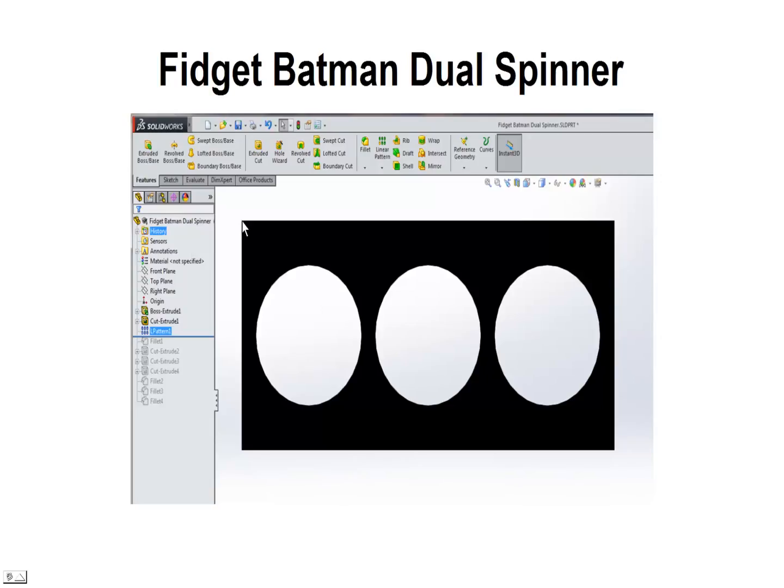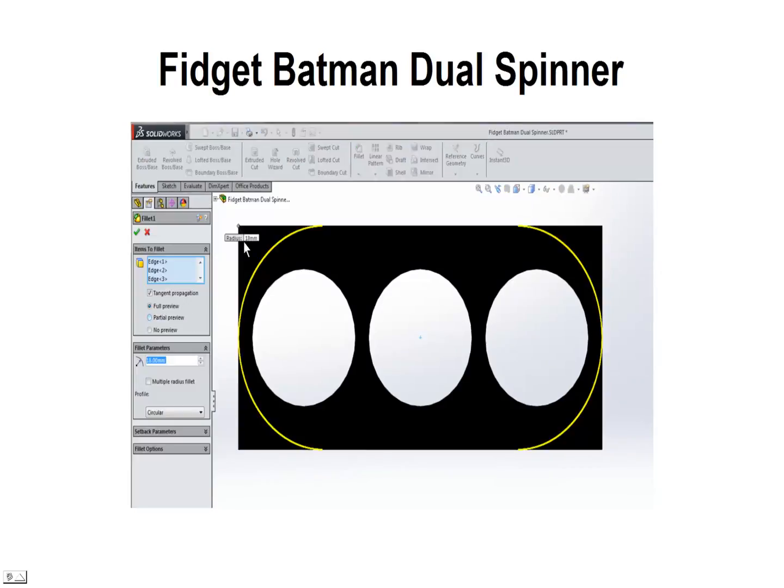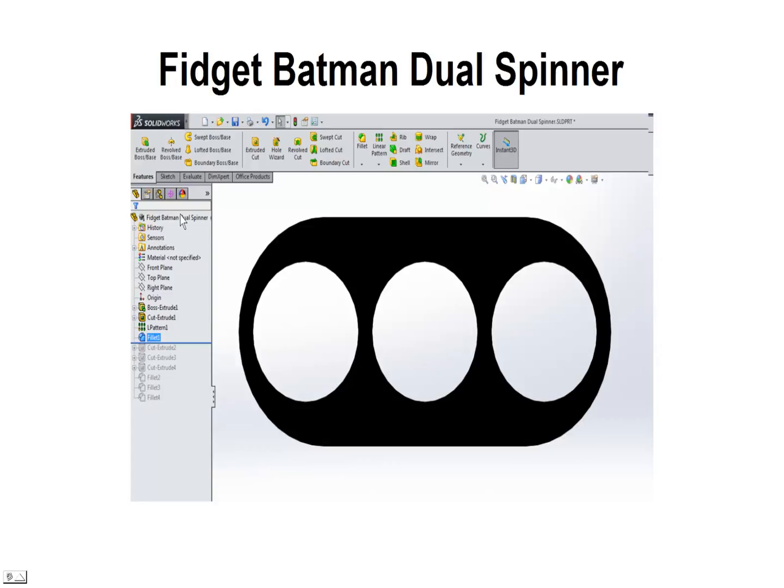Next we're going to fillet the upper corners to give it a little bit more of a wing shape, using an 18 millimeter radius. 18 plus 18 is 36, so that'll meet the total width. We'll select that and accept by clicking on the green check mark. Our corners are cut.